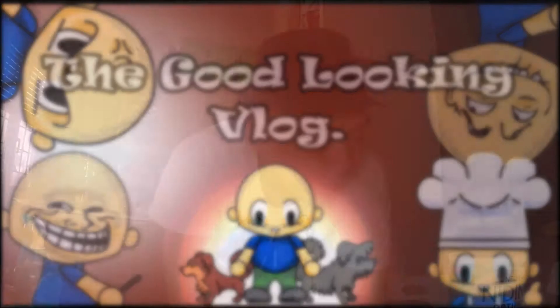Hello and welcome back to the good-looking vlog. This is the good-looking guy. So if you're a fan of the channel and my DIY, which I believe only few people in the world are — that's based on the views.